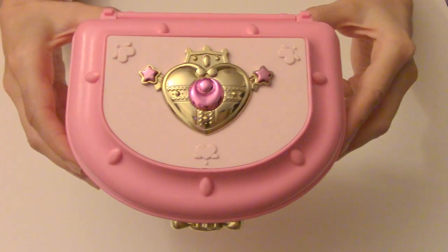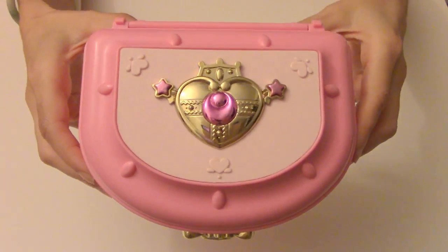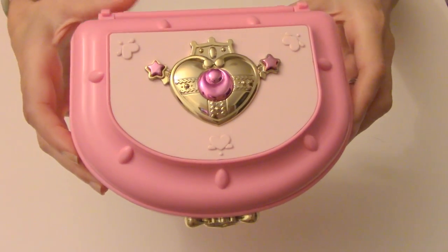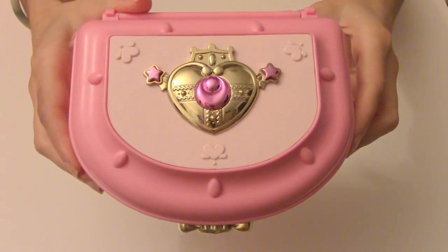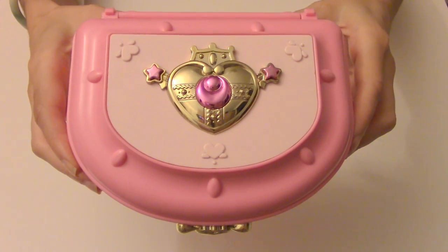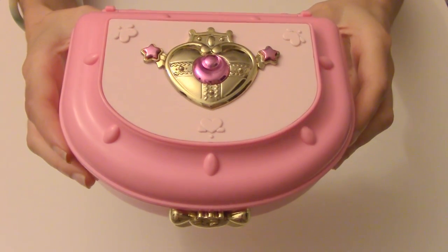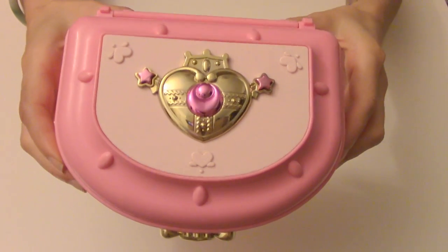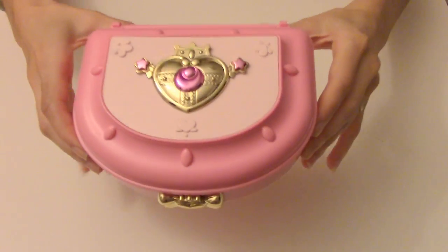If you guys are searching for this, good luck. Try eBay, maybe try Craigslist, Kijiji — there are people that sell these type of things. I know I sold one of these for $50 online on Kijiji in Canada. Someone that lived in Toronto, but it looked pretty beat up, so it's probably not worth it. But if you don't care what it looks like, then you can always search for that. Alright, and that's that. Thanks for watching, guys.